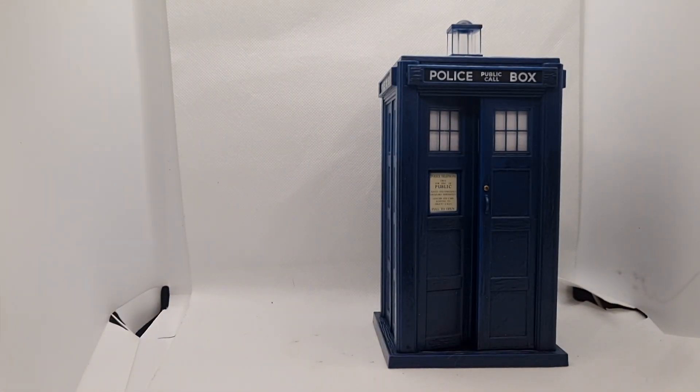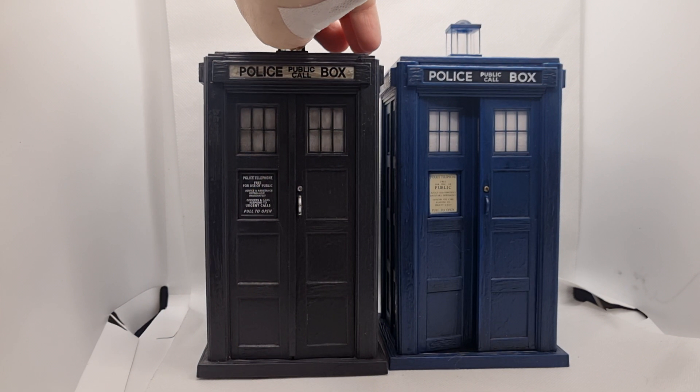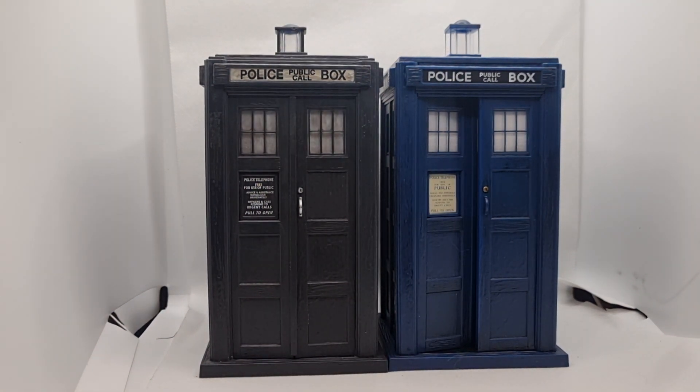And now we're bringing in one more — the Second Doctor's TARDIS from the War Games. It looks black but it's a very, very dark blue. As you can see, it has the same roof as the electronic Fourth Doctor's, just with a different lamp. So it's basically the same TARDIS.